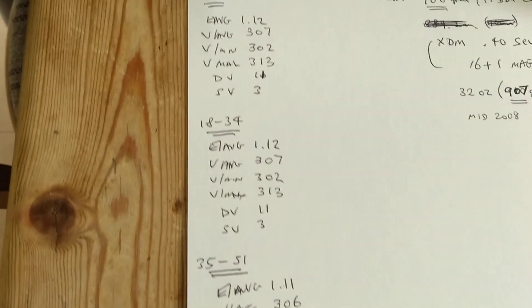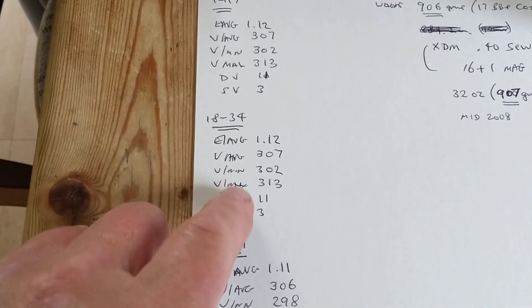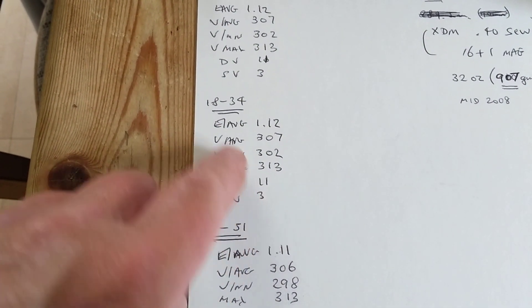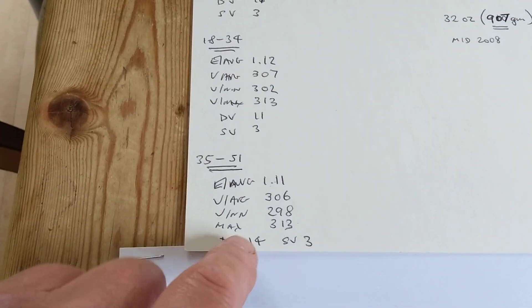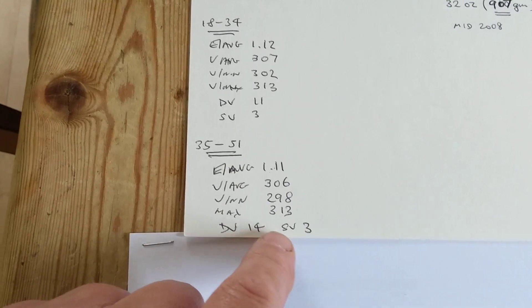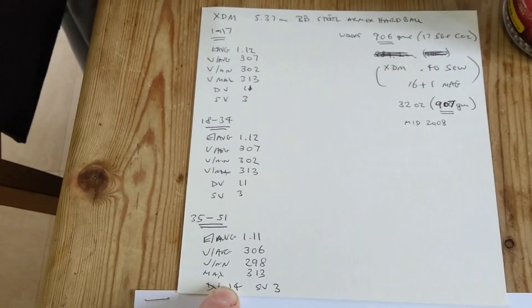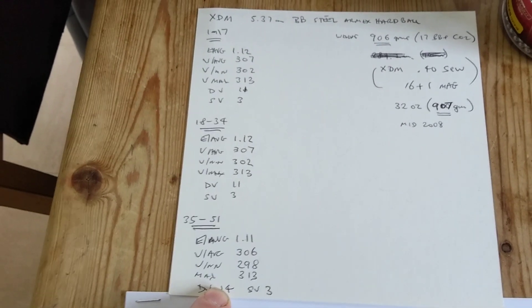The interesting thing is it was very consistent. Looking at the results from each magazine, there was only an 11 FPS spread after 17 shots, another 11 FPS after 34 shots, and only the last two shots dropped off to 298. The final shot made it 14 FPS total — 14 FPS over 51 shots is very consistent for a BB pistol.